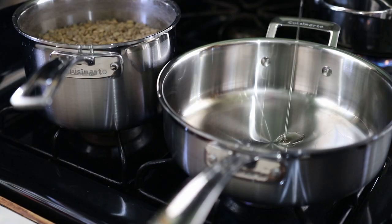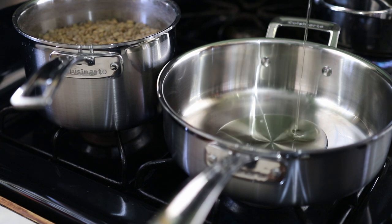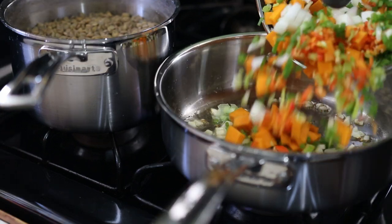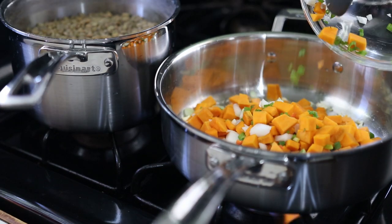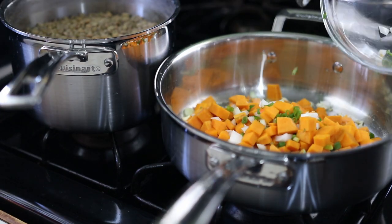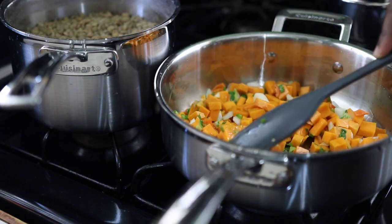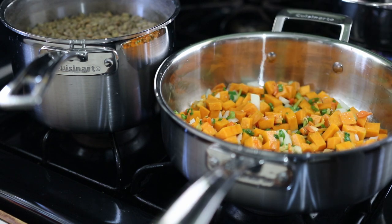To my pan I'm adding some oil, followed by some garlic, which I'll be sautéing, and then adding my vegetables. I'm gonna toss this, cover, and allow it to steam until the veggies are cooked.